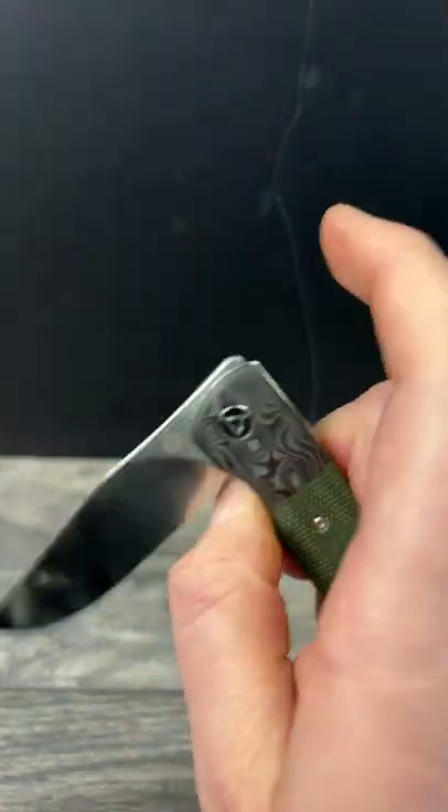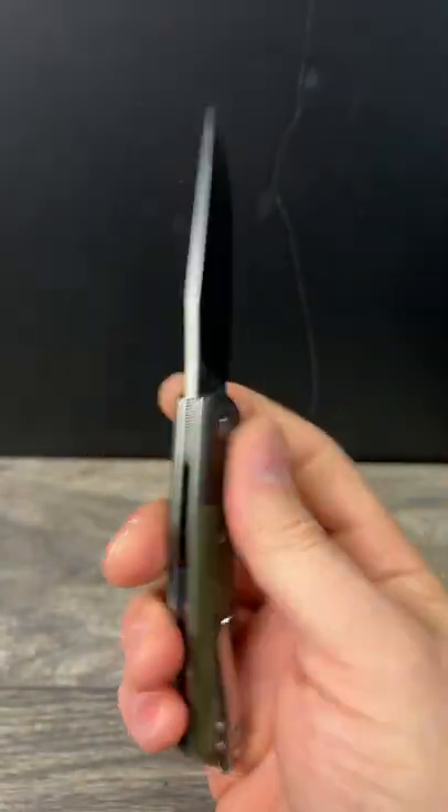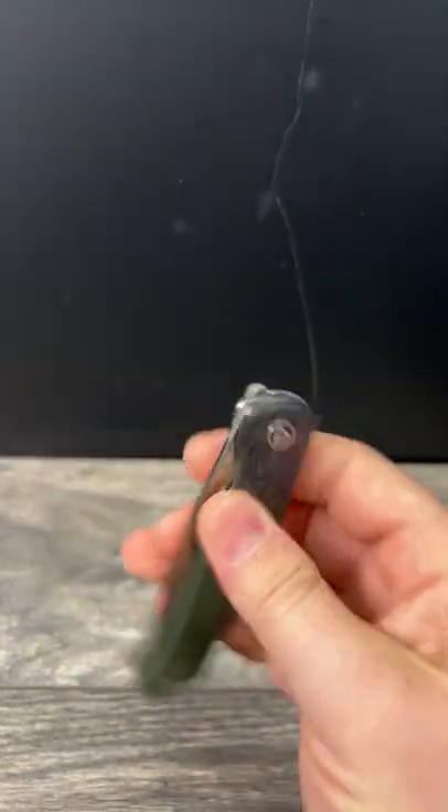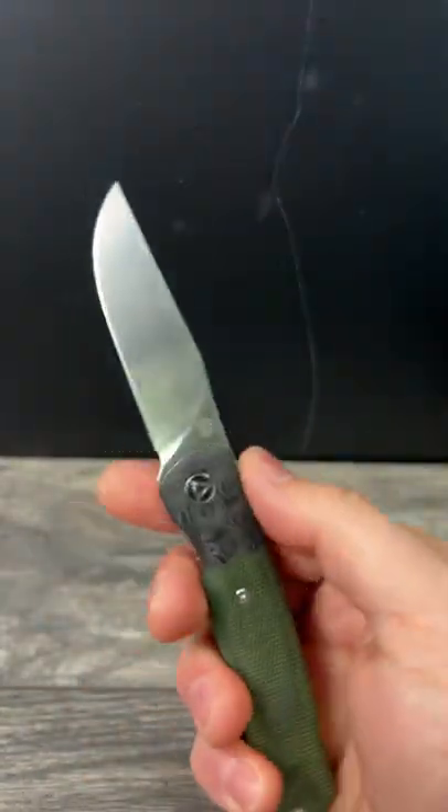It does have 154CM in blade steel, ceramic bearings, and fantastic jimping for that front flipper. Even if you're not sure about the front flipper, this is definitely one that you could start out with because the jimping is fantastic.